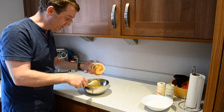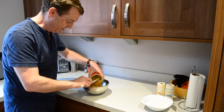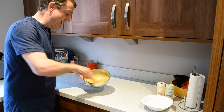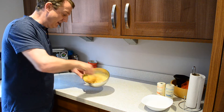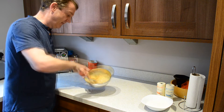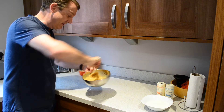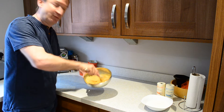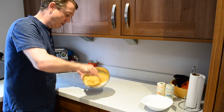The next ingredient is the peanut butter. This is where the mixture is just going to get a little bit stiffer, but it's worth persevering and making sure that the butter, sugar, and peanut butter mix is fully incorporated.